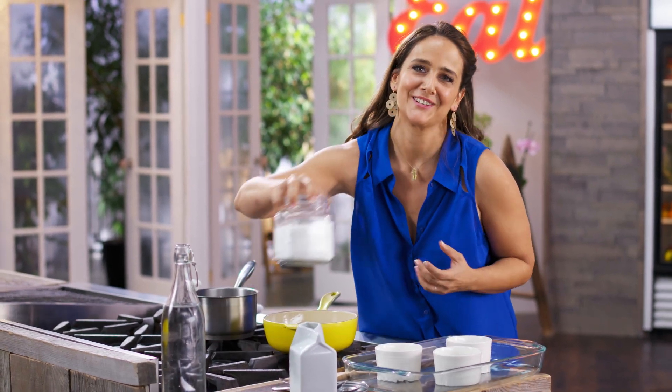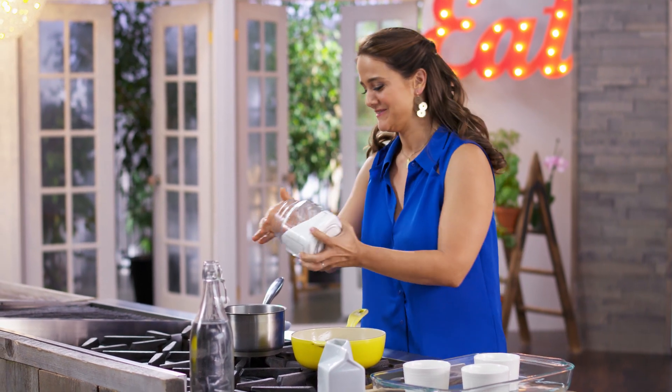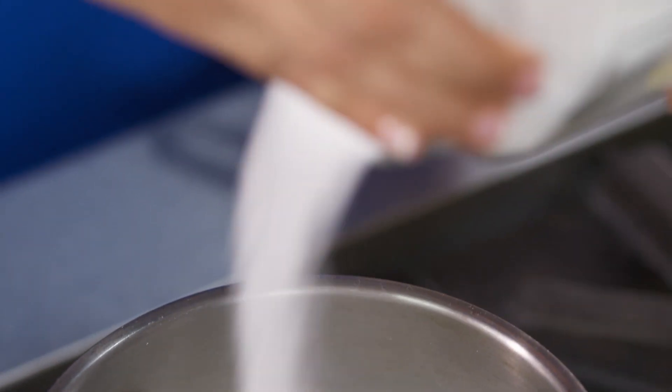I'm making my favorite dessert today, flan. And because I'm feeling a little crazy, I'm going to make it mixto. Flan mixto means that as a topping, I'm going to use cream and dulce de leche.